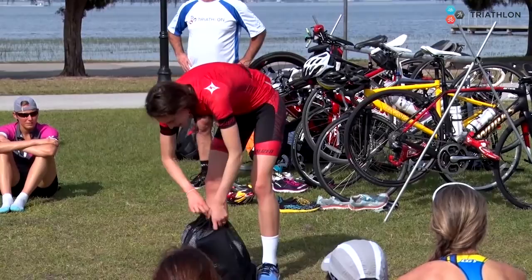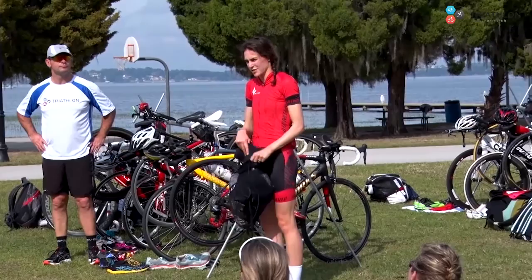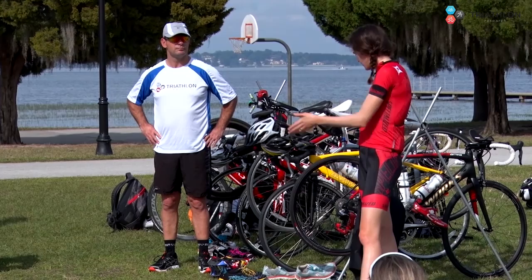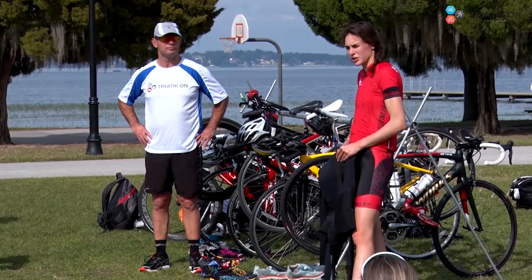Then wetsuits. In the races I do, we have a specific box we need to get everything into. So we need to get our helmets in there, and any used equipment into the box when we're done with it. So swim cap, goggles, wetsuit, helmet, sunglasses if you didn't wear them for the run. Just make sure that you have your box on which side you want it on of your bike and how you're going to put stuff in there.